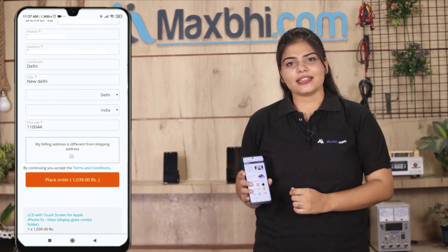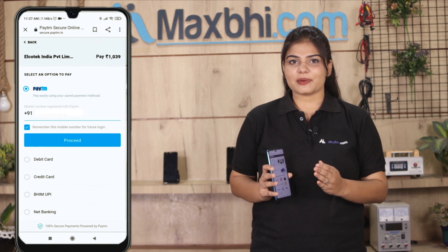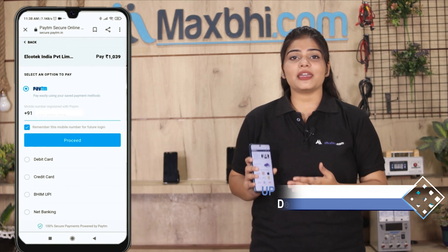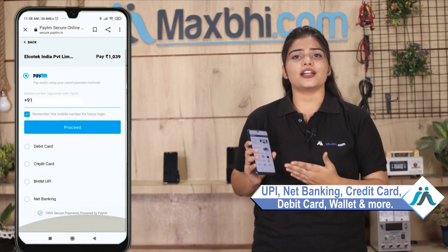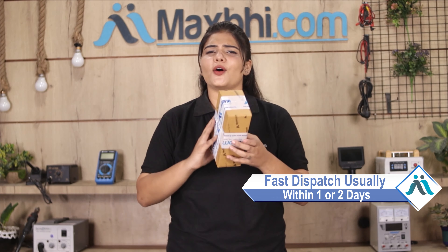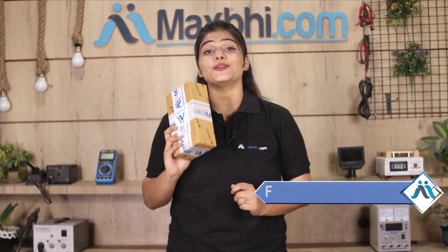After clicking on the order, you will go to our Super Secure Payment page, where you can use all kinds of payment methods, such as UPI, Net Banking, Credit or Debit Cards, Wallets, and more. Once your payment is done and your order is processed, it will be safely packed and dispatched within 1 or 2 days. And yes, shipping is free — so you just have to pay for the product and nothing else.